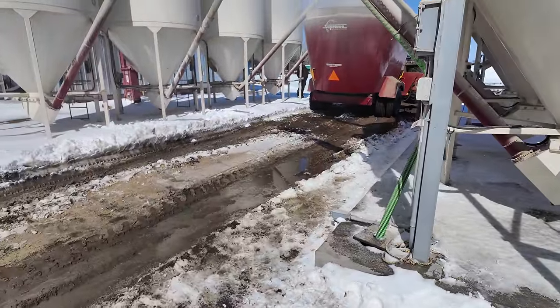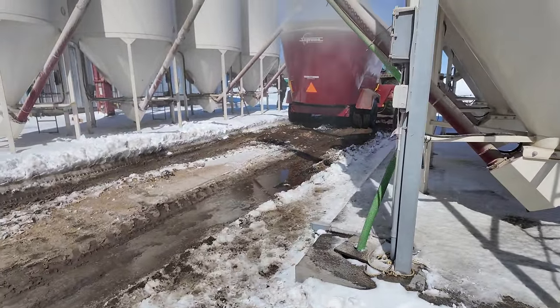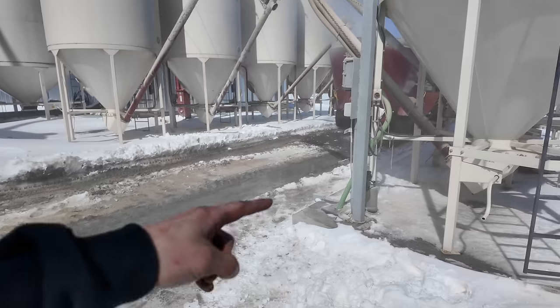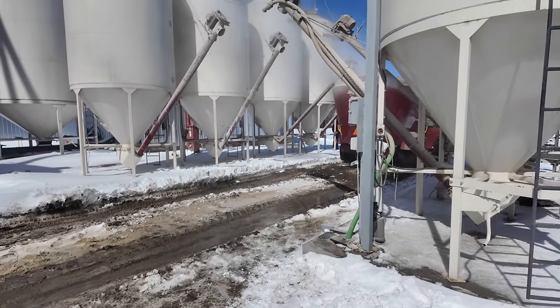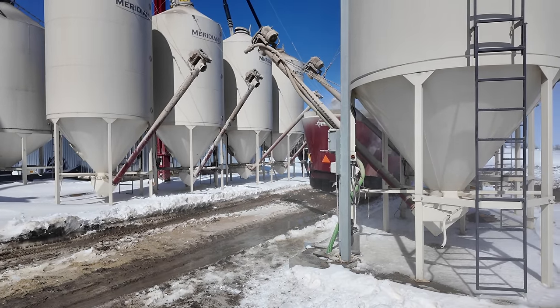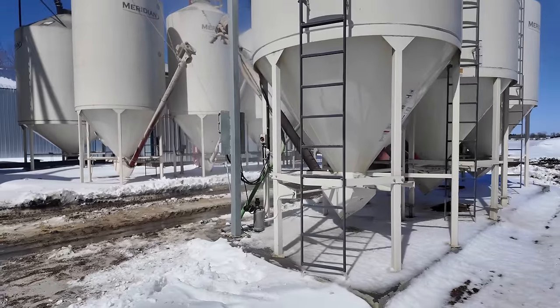We got out of that mess pretty easily. You can see he was able to just drive through there after we put the gravel down. One thing that we were debating when we built this feed mill is — let's connect these two bin pads with concrete because that's going to be a high traffic zone. We need to drive through there 365 days a year, but everything adds up so quickly when you're building something like that. We decided not to, but we can still always do it in the future.